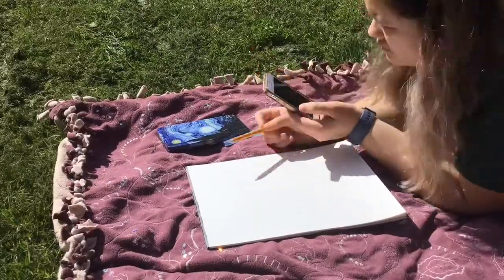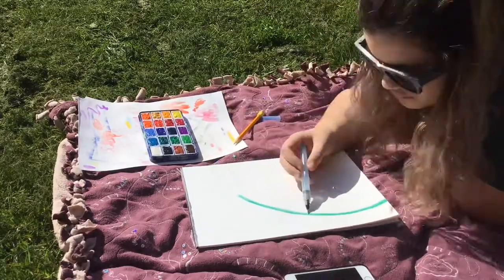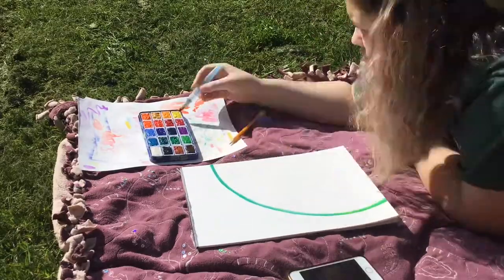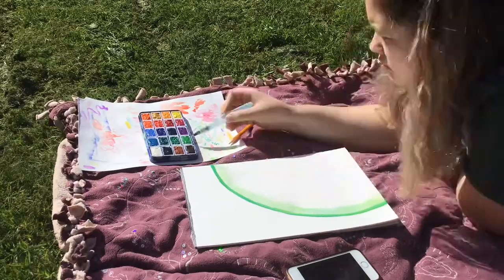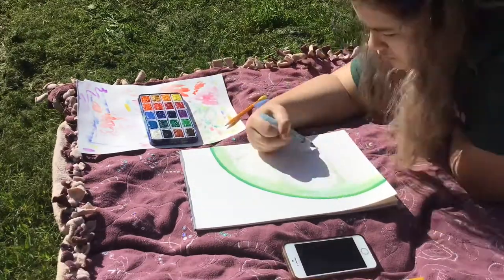My room has a very green theme, and I wanted some kind of art in addition to the tree painting I did a while back that was green. I thought this lime would be cool, so I started with just sketching it with pencil and then started in with color.